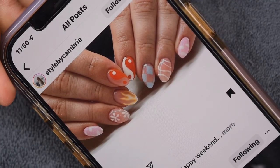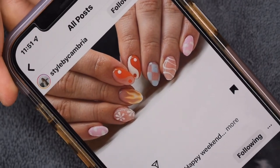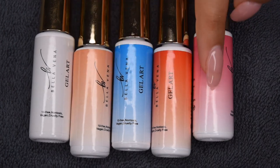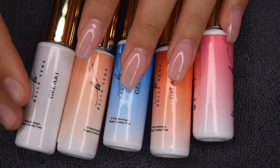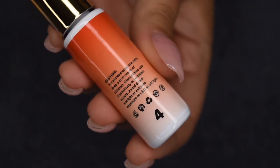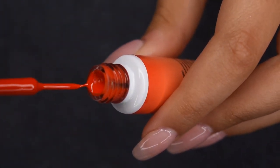This is the picture I saw on Instagram — it's by Style by Cambria, so all credit goes to her. I was very inspired by her manicure and wanted to recreate it. I'm specifically going to be using all of my Double Dip gel art liners. These are gel polishes that have a super thin brush that are really great for painting on designs like this. I'm starting off with shade 4, which is sort of an orangey-red color — this one is absolutely stunning.